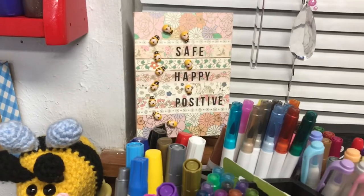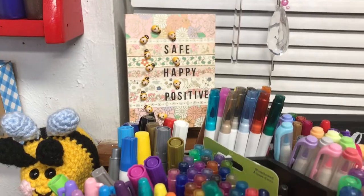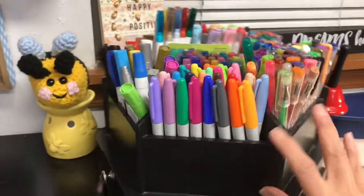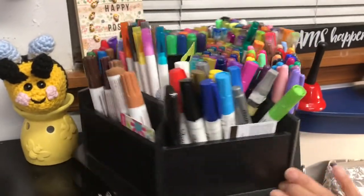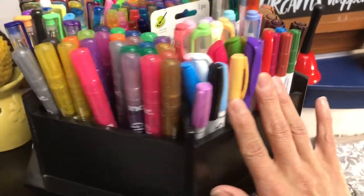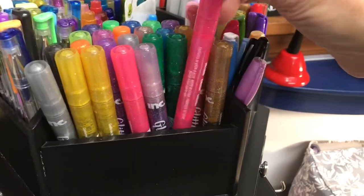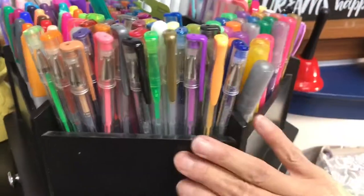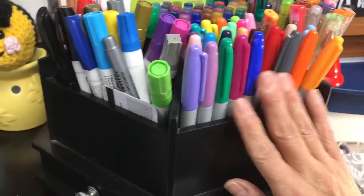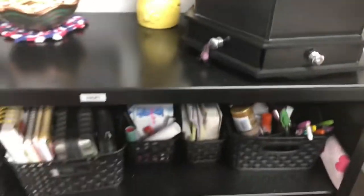That little plaque was made by my sweet friend Michelle — 'Be safe, be happy, be positive' little sign. And right here, this little spin organizer thing — I keep all my markers, my furniture markers that I use for crafting, paint markers. These are my favorite glitter markers from Dollar Tree. These are really nice. Gel pens and my favorites are Sharpies. And of course they have the little drawers underneath it too.